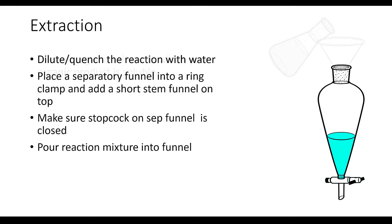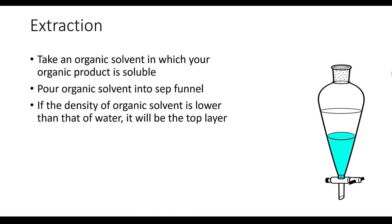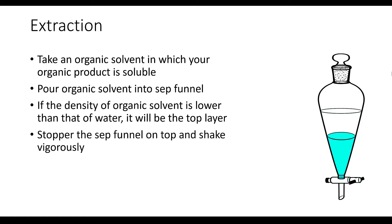Now it's time to add the organic solvent. Choose an organic solvent in which your product is the most soluble, and pour it into the separatory funnel. If the density of the organic solvent is less than that of water, it will remain on top of the water layer, and because the two liquids are not miscible they're going to sit as distinct layers. Then put a stopper on top of the funnel and shake it vigorously but carefully. In most cases this will result in an emulsion, so let it sit and settle so that the two layers reform.